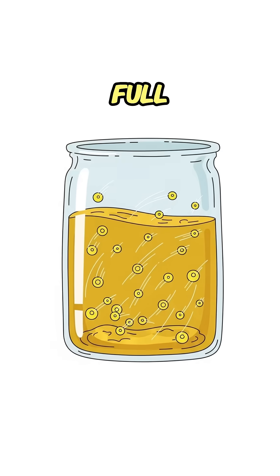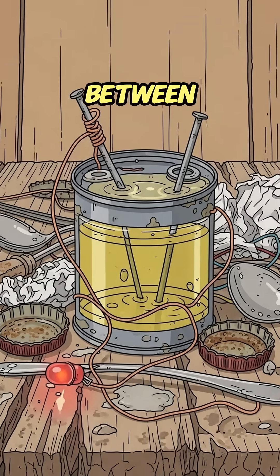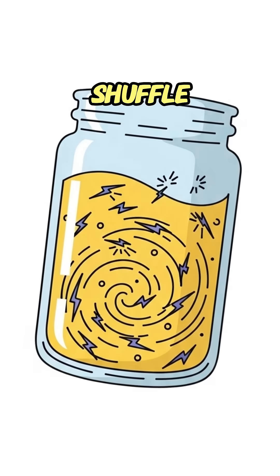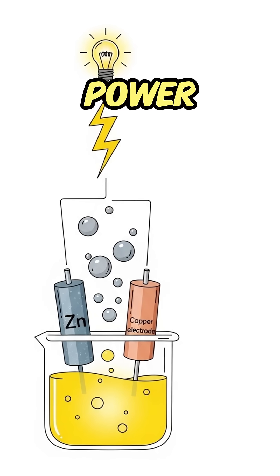Urine is full of electrolytes — minerals, salts, ions. Sandwich those between two different metals and the electrons shuffle. That shuffle is electricity. Warm, golden, disgusting power.